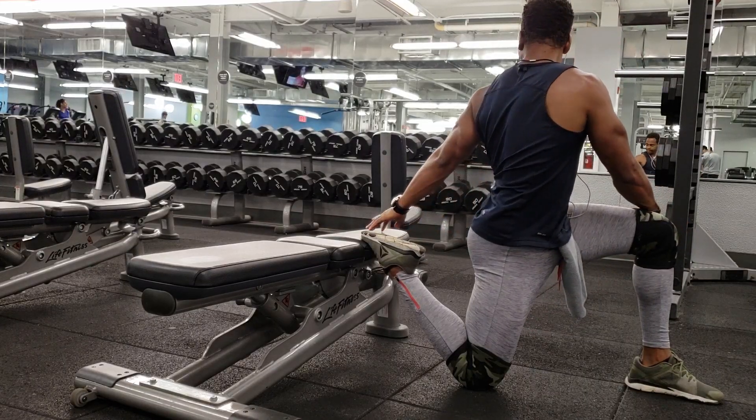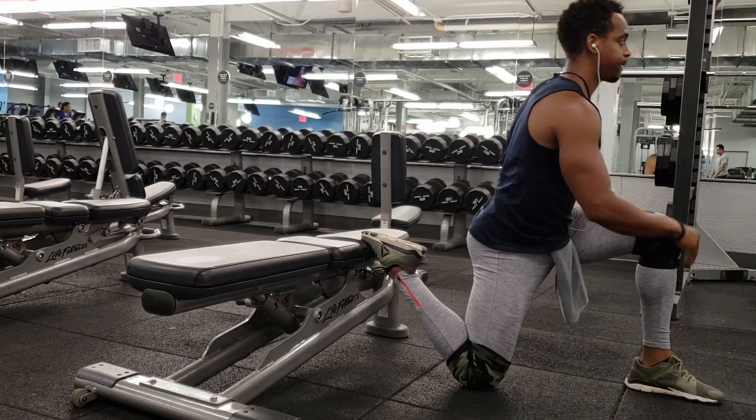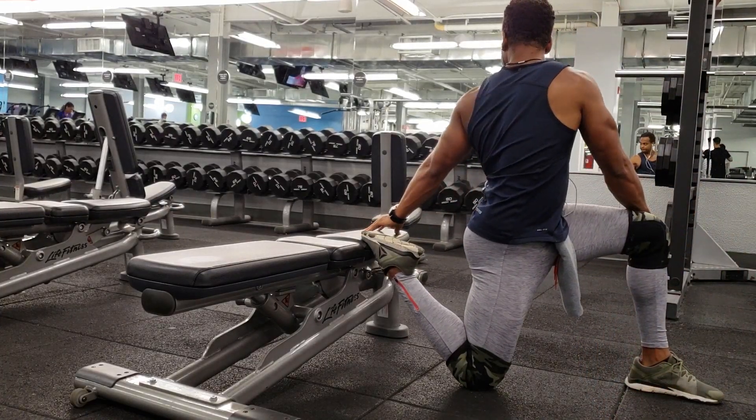If you're trying to get stronger, the progressive overload would be to add more weight to the bar — set to set, training day to training day, or week to week. For a cutting phase, maybe you take less rest time between sets to challenge yourself cardiovascularly. But in hypertrophy training, we want to tack on more and more reps training day to training day and week to week. This is where the progressive overload comes into play so that we can pack on real muscle mass.